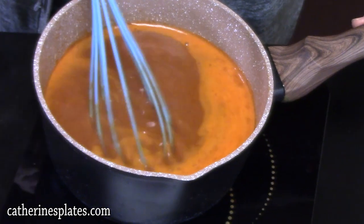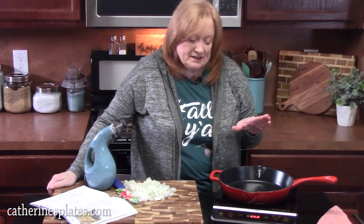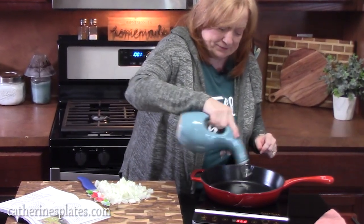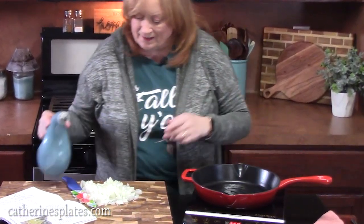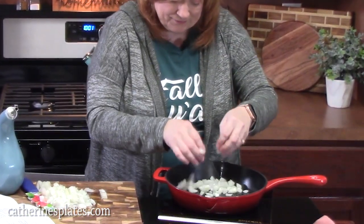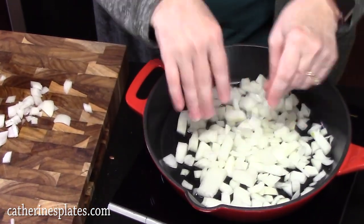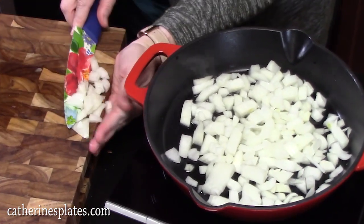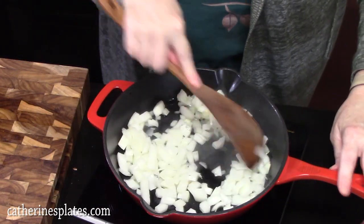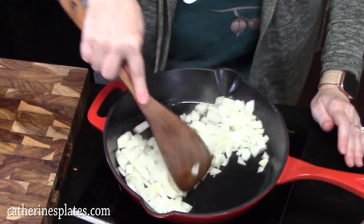Okay, it's come to a boil, so we're going to go ahead and remove it from the heat. We're going to start our second step. I've got a skillet on medium-high heat, and we're going to add about one tablespoon of cooking oil. Then we're going to add our diced onion and start sautéing it down. We're going to sauté these for about four to five minutes until they're nice and soft.